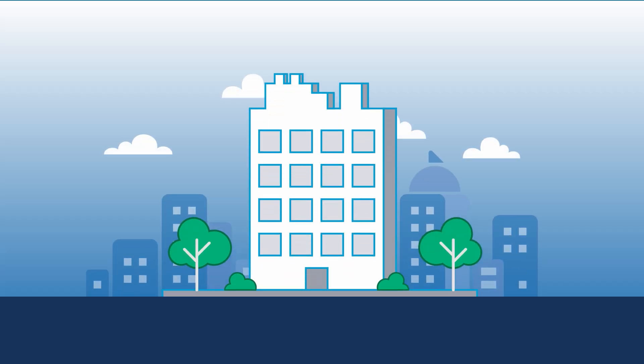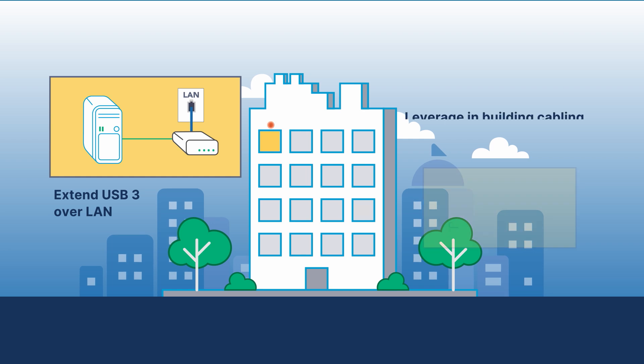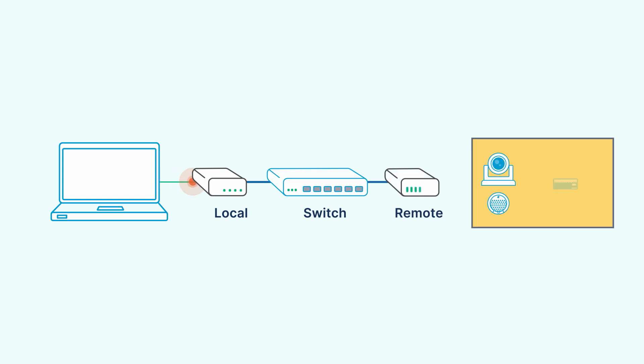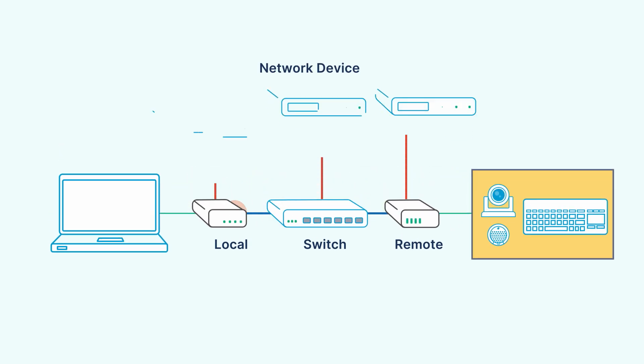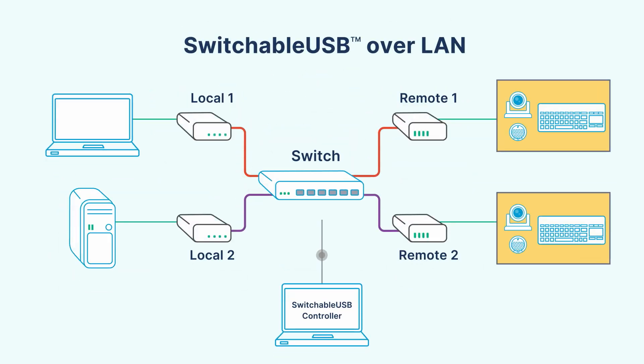Raven is also the industry's first USB 3 extender supported over a local area network. Simply plug the local extender in one room, the remote in another, and the pair will link over the LAN. Further eliminate extra cable runs using Raven's convenient Ethernet pass-through feature that works with any network device. Some Raven models feature switchable USB to dynamically switch between local and remote pairings over the LAN.